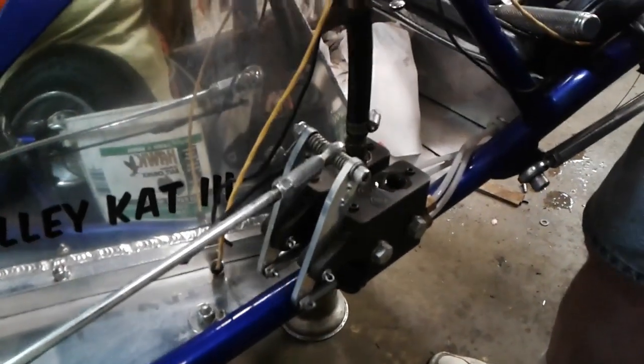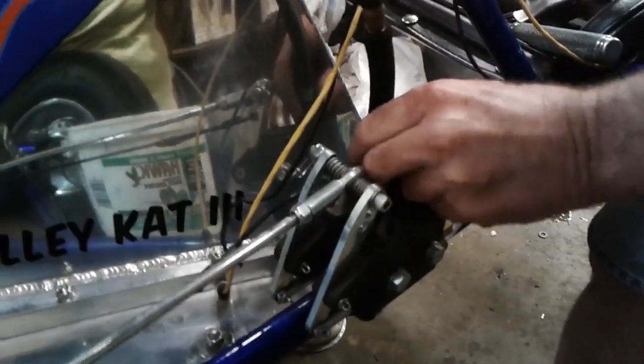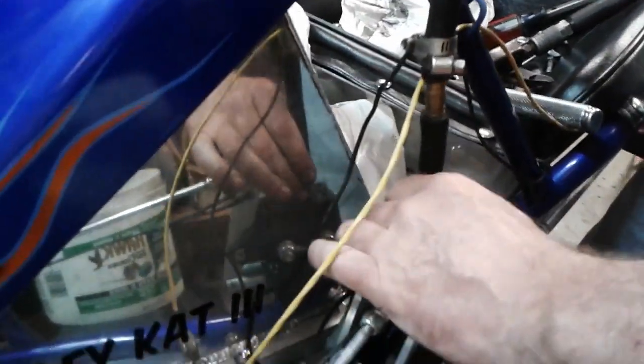I'm going to pressure bleed these brake lines. This is the 30-second method. Screw that quarter-inch nipple fitting into the master cylinder.